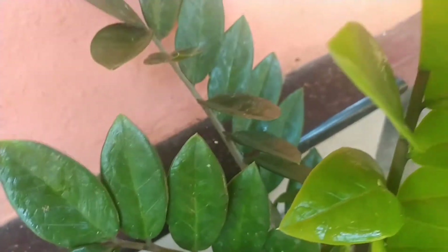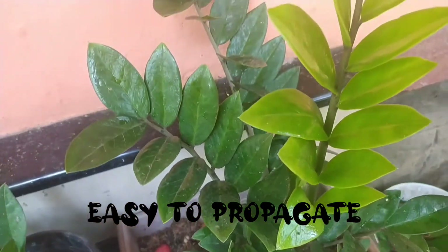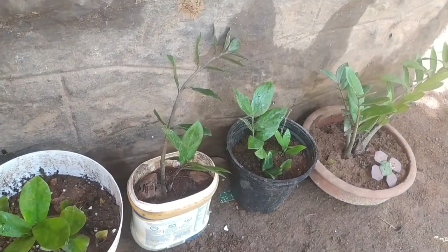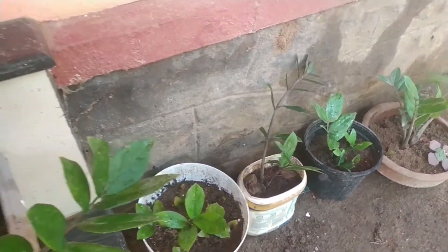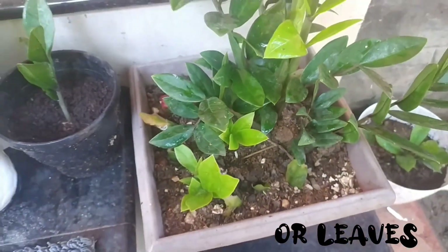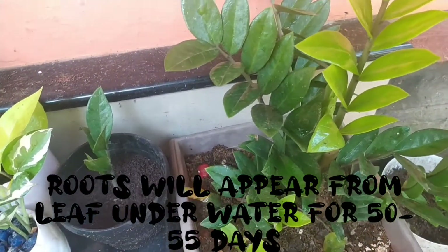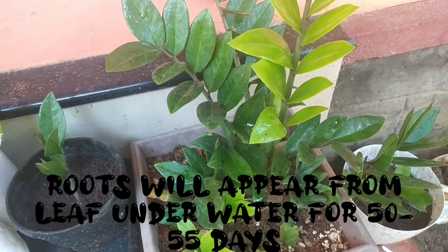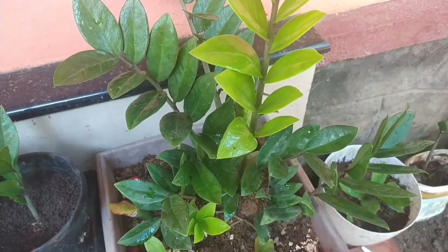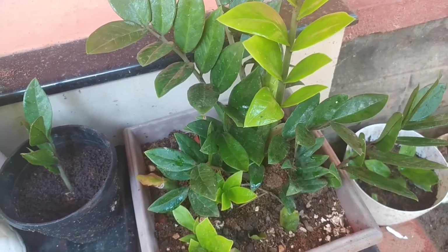This is very easy to propagate using the stem. We will cut the stem and remove the lower leaves. We will cut the leaves and remove the stem. We will cut the stem and remove the root section. This is how we have to plant the stems. You can see some of the inside of the rhizomes in the middle.